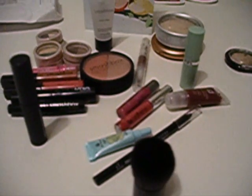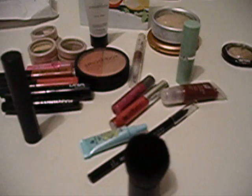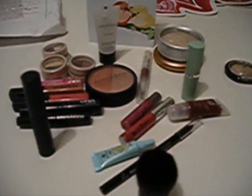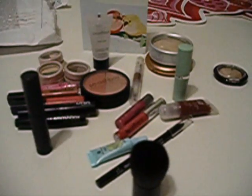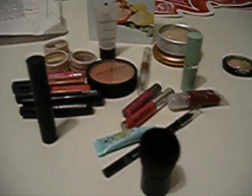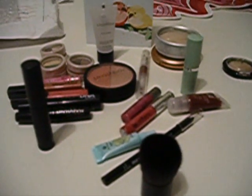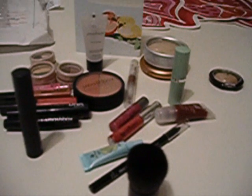I can't wait to use all this stuff. I'm sorry I didn't swatch everything, but I seriously wouldn't have time. I'm going to be using this stuff in upcoming tutorials, and if you guys want a review of certain things — I think I want to do a review on the Stila bronzer. Eventually at some point you guys will see swatches. I hope you guys are having a wonderful Valentine's Day, and I will see you guys in the next video. Peace, love, and pug hugs. Bye-bye.